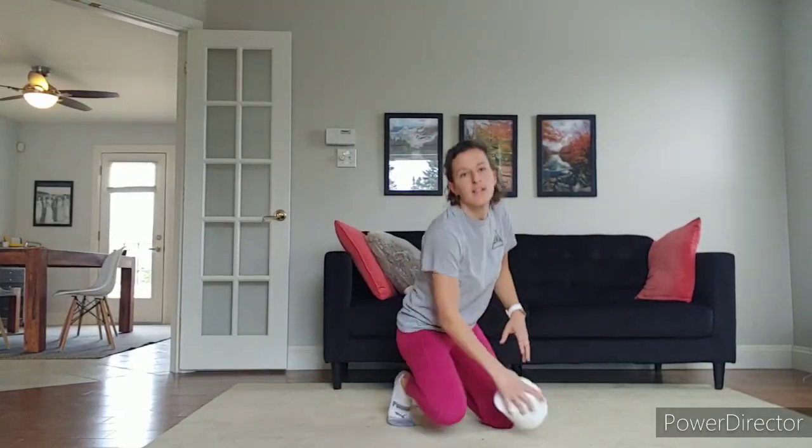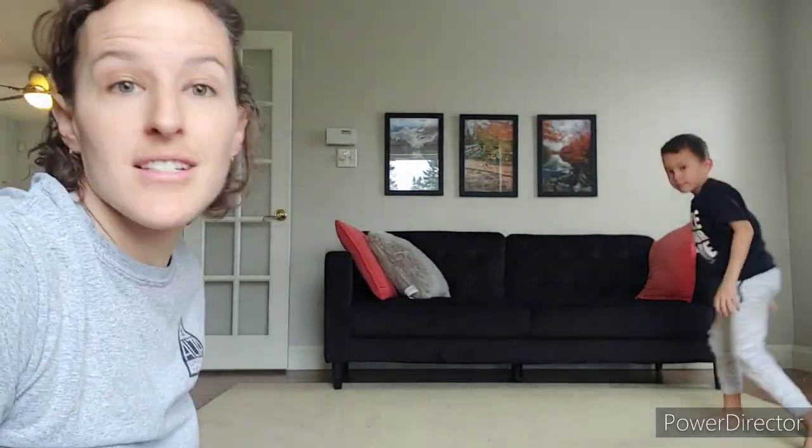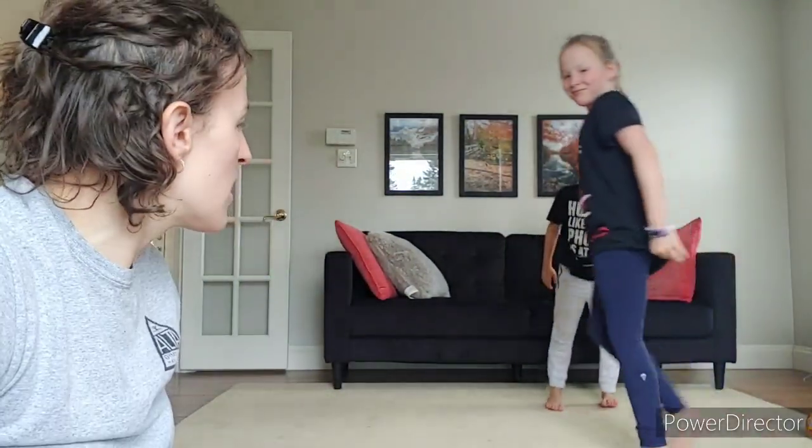Great job, you guys at home. Our next exercise — you might want to give your hips a little stretch there. That was tough. The next exercise, I'm going to use some demonstrators here that I have in my house. I've got Tyler and Jillian back for more action.